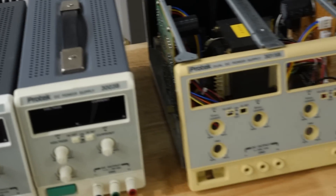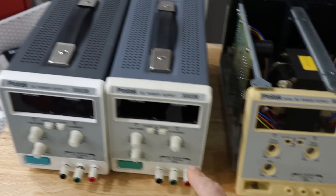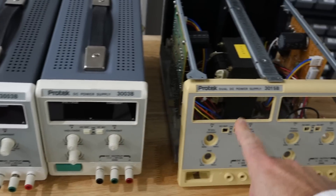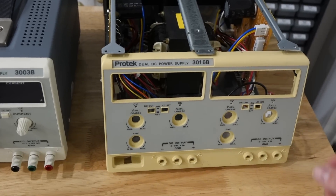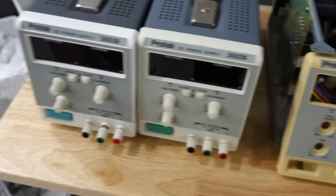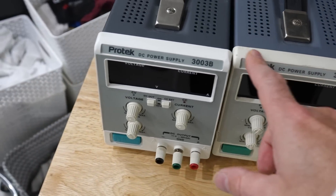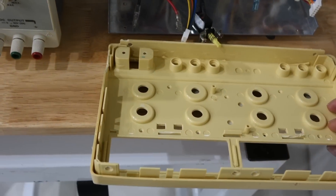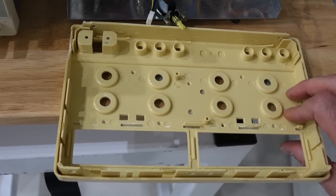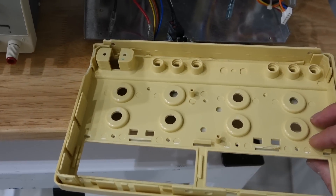But these ones have the advantage that you have a display of both the voltage and the amperage at the same time for both — except I removed it. And they are nice analog-y with buttons. But you can see this one is really yellowed, and it should be more like this. I expected it to be white on the back face, but it's not.